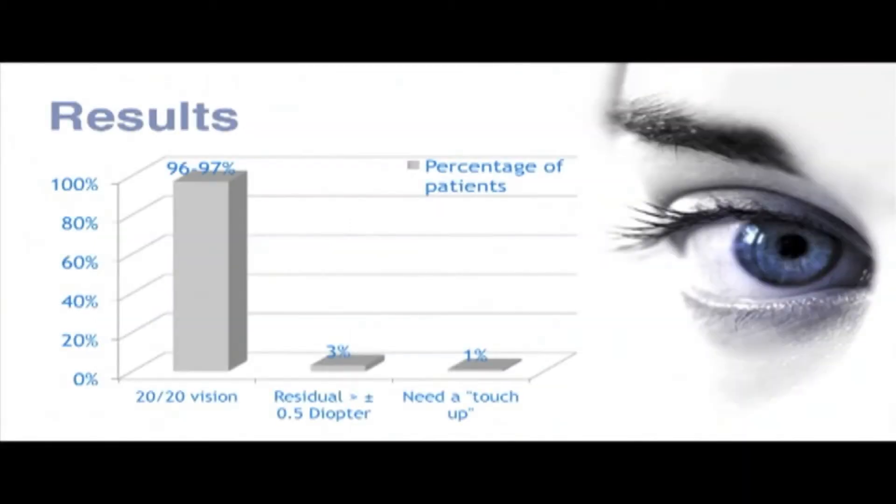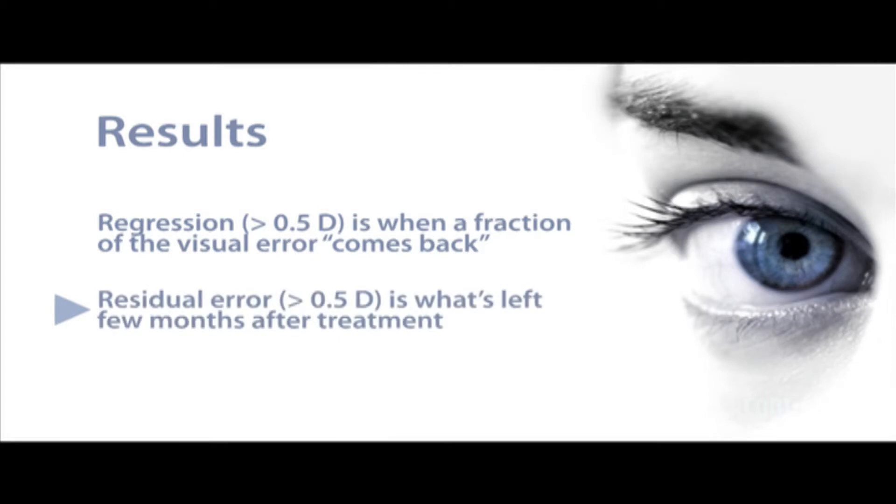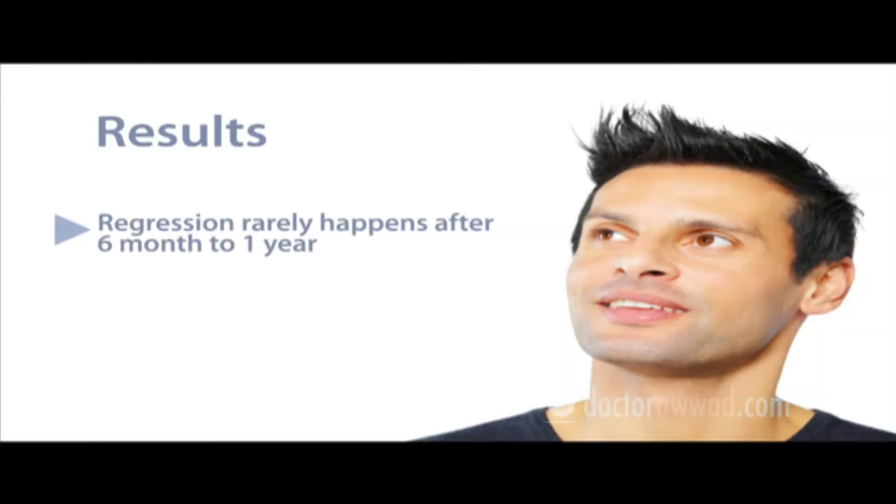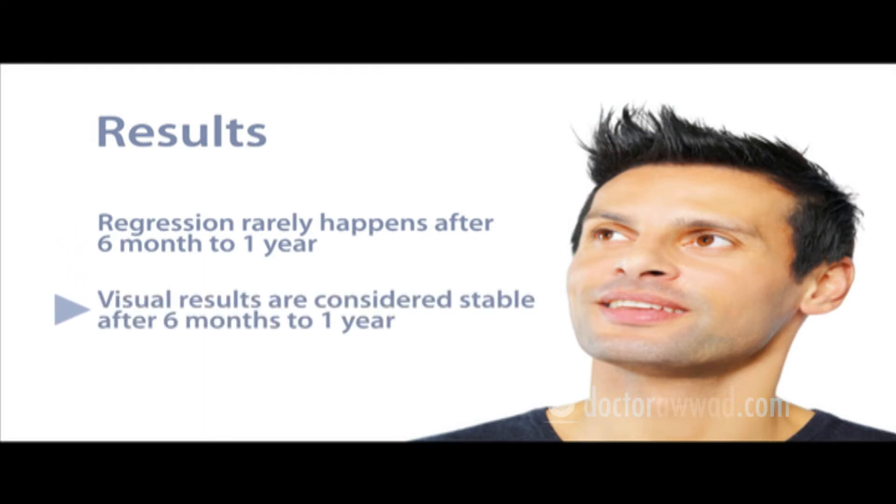As a rough average, 97% of patients will be spectacle or eyeglasses-free, meaning their residual error is within plus or minus 0.5 diopter. Of the remaining, around 1 to 2% of patients might need an enhancement procedure due to a residual error or regression. A regression is when a small fraction of the error resurfaces after several months of successful treatment. A residual error is any error larger than plus or minus 0.5 diopter that remains after treatment. Combined, regression and residual error develop in around 3% of treated eyes as a rough average. Regression seldom develops after six months to one year; hence, visual results after surgery are considered stable after six months to one year.